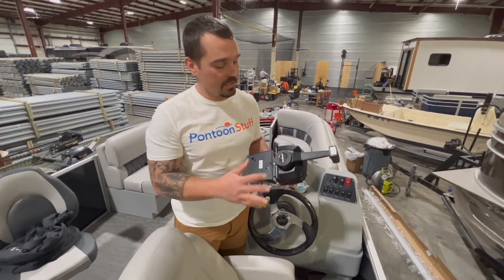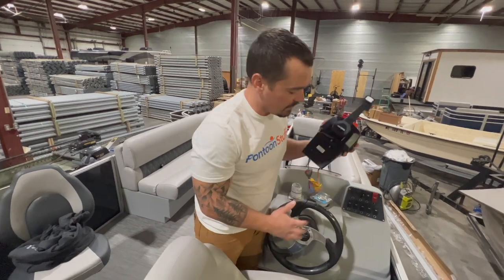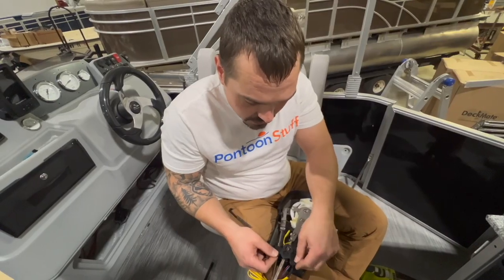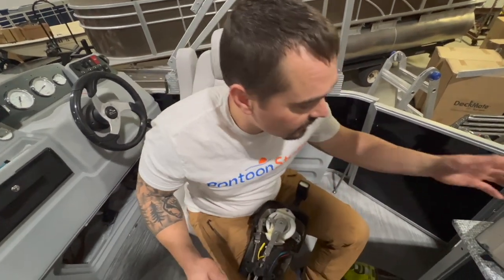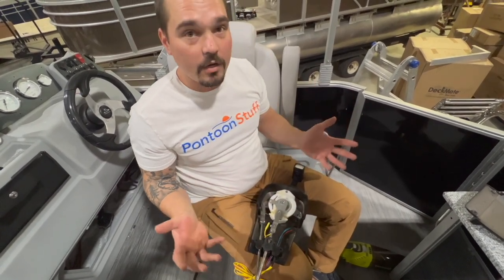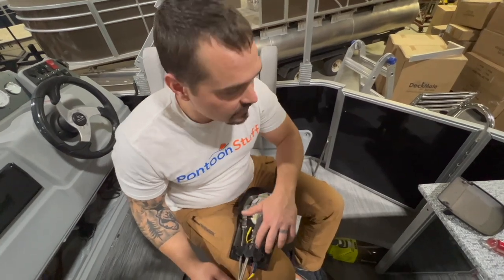Hey, it's Tom from Tom's Tunes. Today we're installing this Marpec Universal Control binnacle mount, topside mount, on this large console from Pontoon Stuff. It's a really quick and easy process if you think about it in terms of putting the assembly together — it's all pretty one or two steps and you're ready to go for this Mercury Gen 1 cable setup.